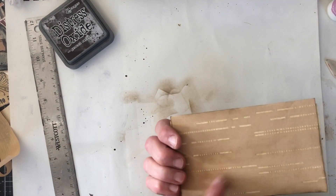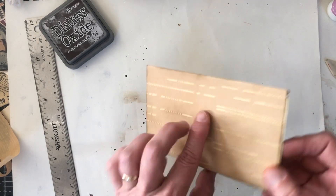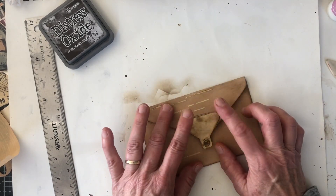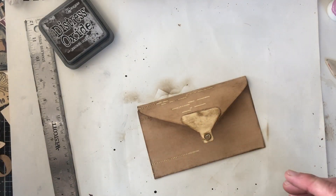You can't see so much on the front, but on the back you can tell it's a player piano paper. So we will do some decorating on here for the theme of my bee journal.